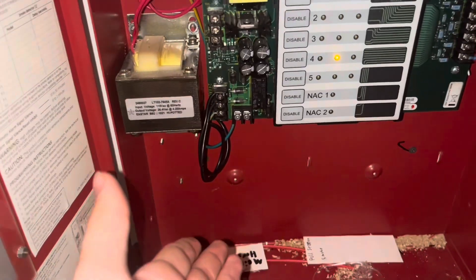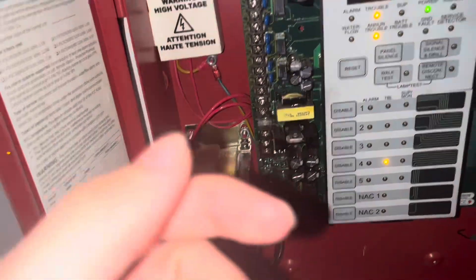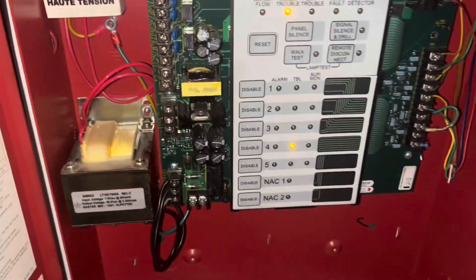I don't plan to put batteries in it — maybe I will in the future. I'd also like to hook it up to a dialer to my phone, because that would be cool, but I don't think that's going to happen anytime soon.